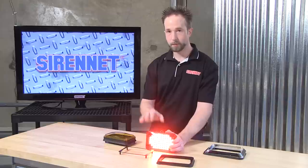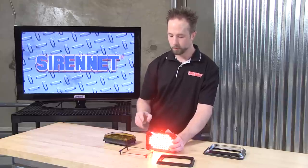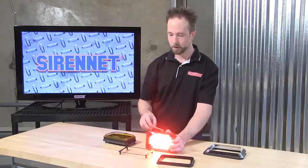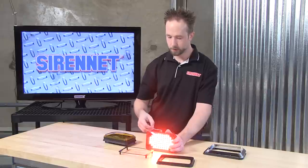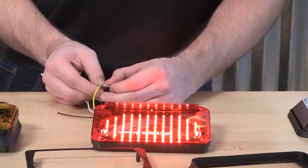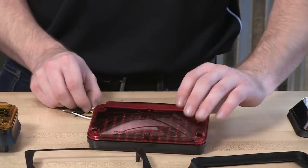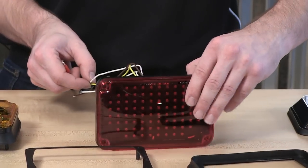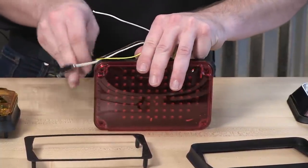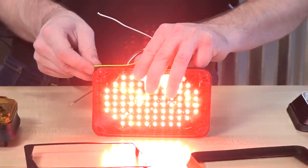Something else that this head can be set to is just a conventional, full-on brake light. If you don't want to have the quick flash when the brake circuit is first applied, you can go ahead, take the ScanLock trigger wire, momentarily tap that to the positive 12 volts, and then when you re-apply power to the brake light circuit, you can see that it just comes on as a steady burn.